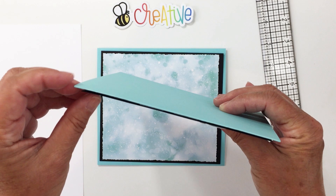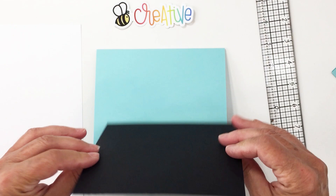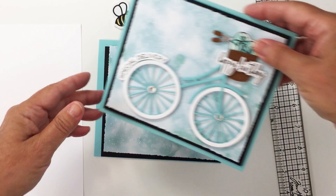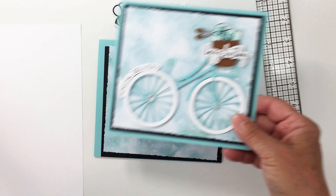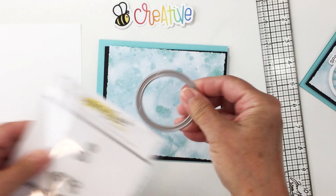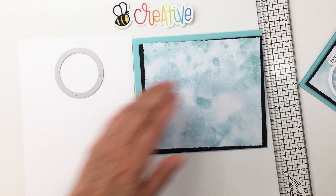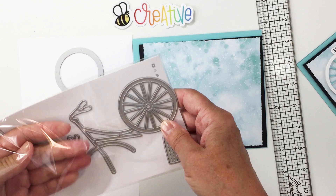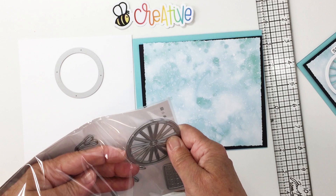I'm going to pop the black layer up on some foam adhesive and adhere it to my card base, and the patterned paper is just going to be adhered flat. I'm going to die cut my bicycle builder wheels — the tires — using this Honeycut twice for my tires, and then for the spokes I'll trim those out with my die cutting machine using the Gina K Seaglass cardstock.